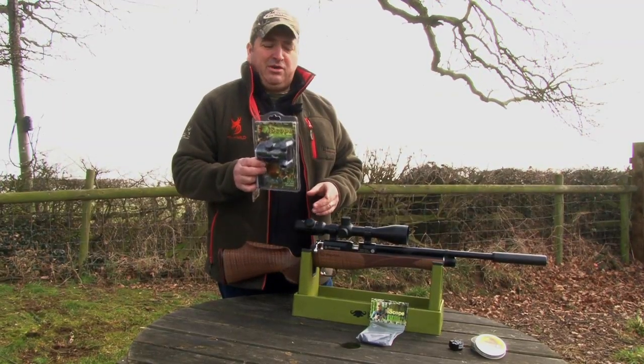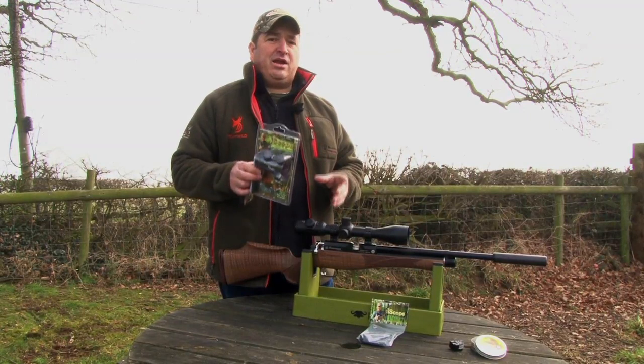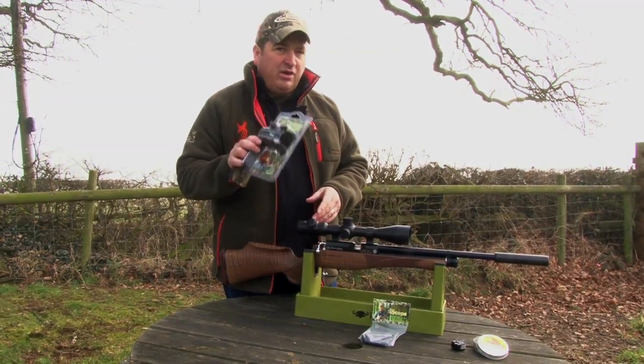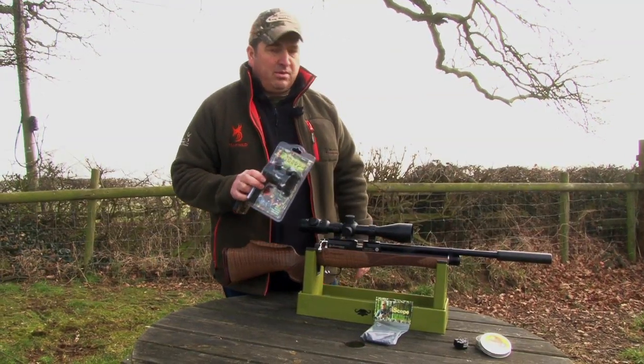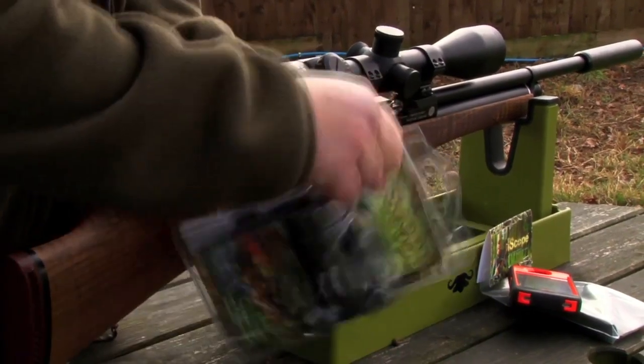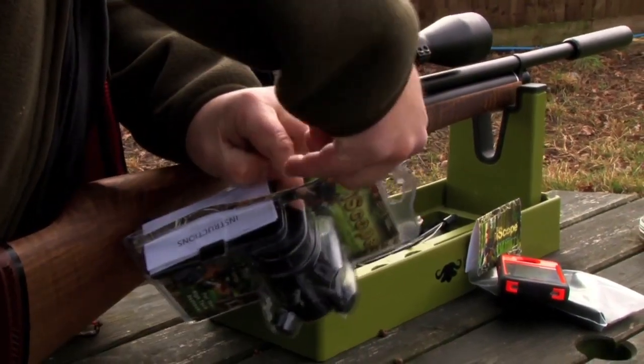We have loads of cool kit here at Team Wild and we like to test out and have a go with everything new that comes on the market, so we're going to have a closer look at the iScope. The guys over at iScope say it will fit on 90% of all scopes and if it doesn't fit, they can custom order one that will.